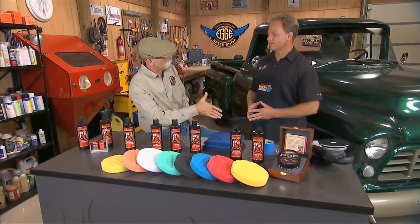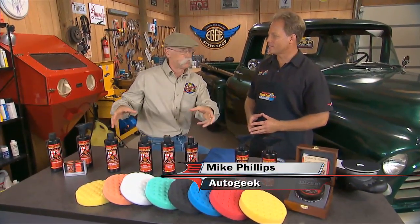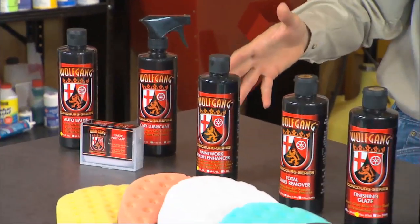Hey, I got Mike Phillips from AutoGeek in the shop with me today. How you doing Mike? Great Dennis. Ach du Lieber, looks like we got some German products here today — the Wolfgang line for you guys.